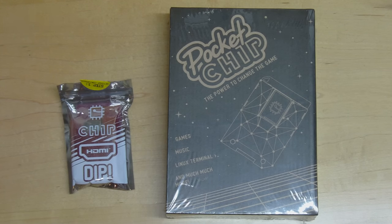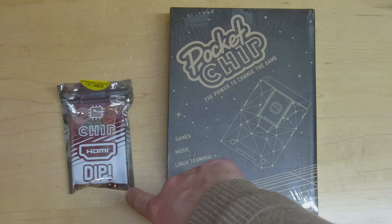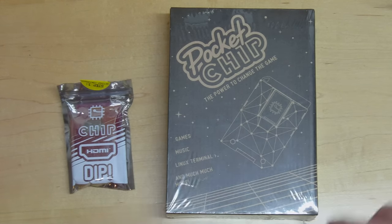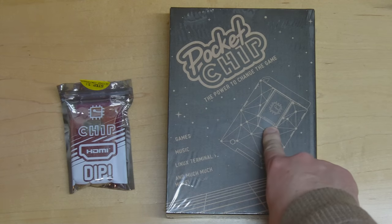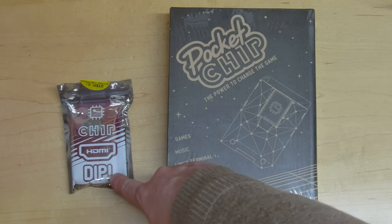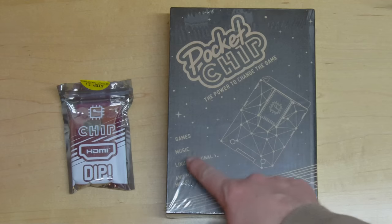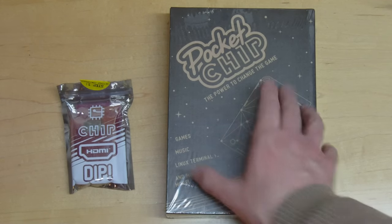Let's take a closer look at what I've actually received here. I've got two packages: the Pocket CHIP kit on the left, and also the HDMI kit for the CHIP mini computer. Having these two kits allows me to use the CHIP mini computer in two ways — it can either be plugged into the Pocket CHIP for mobile usage, or into the HDMI DIP base for desktop usage attached to a monitor. On the front it says it's useful for games, music, Linux, terminal, and much more.